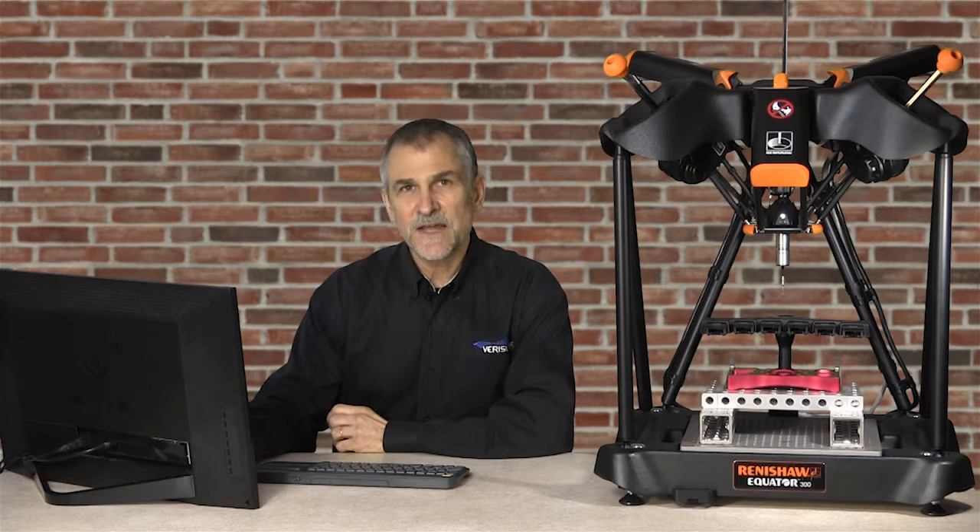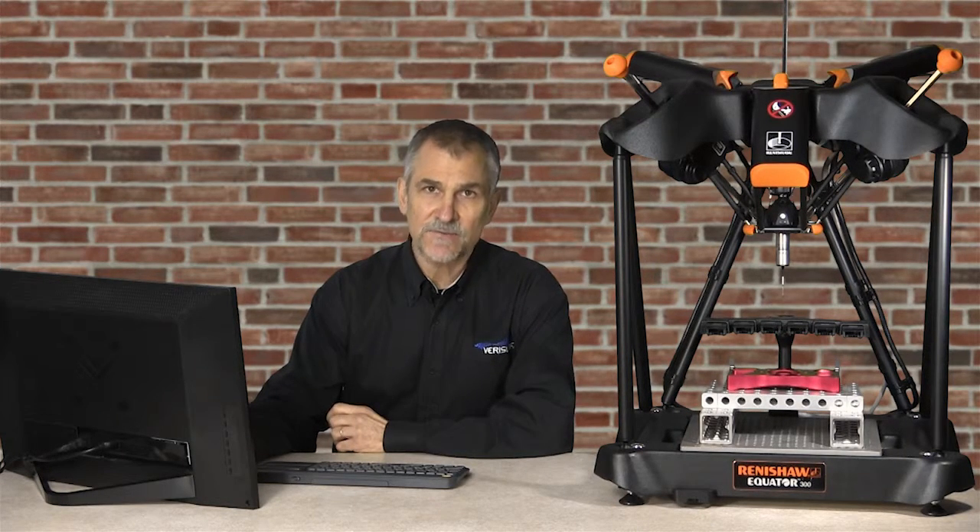We've seen an overview of the hardware. Next, we'll see how Verisurf supports open standards in modular software.